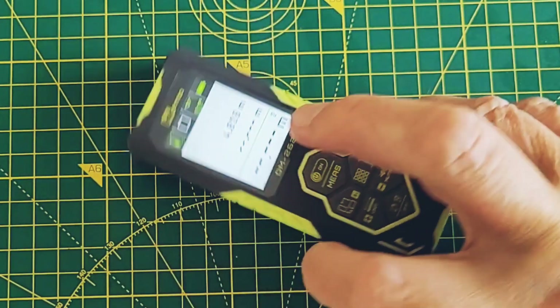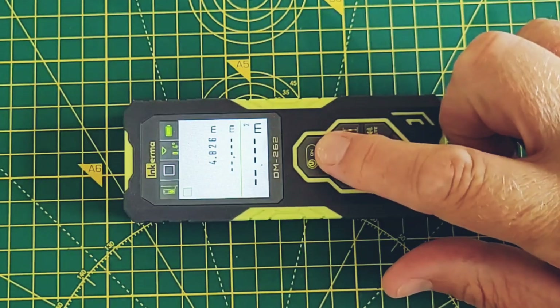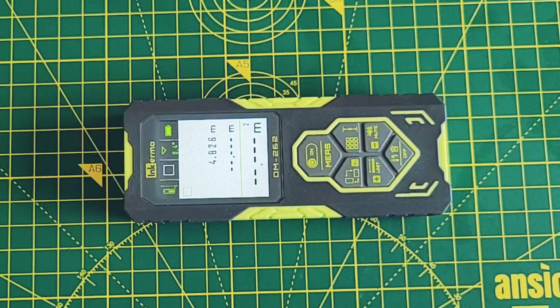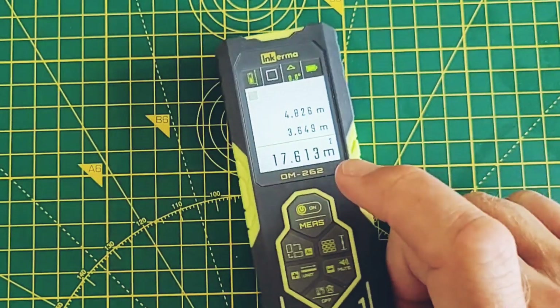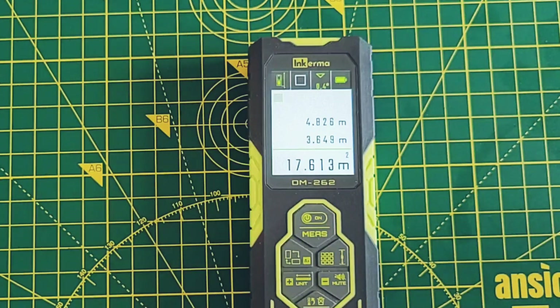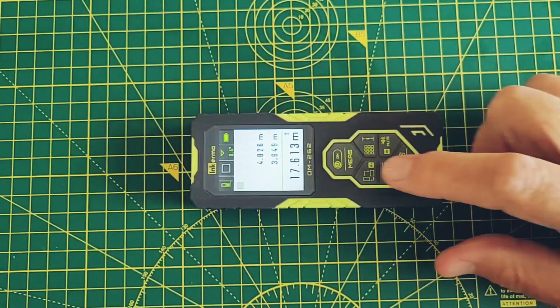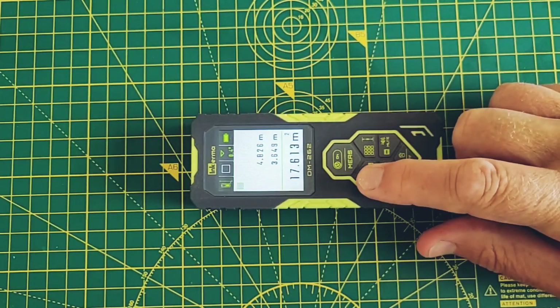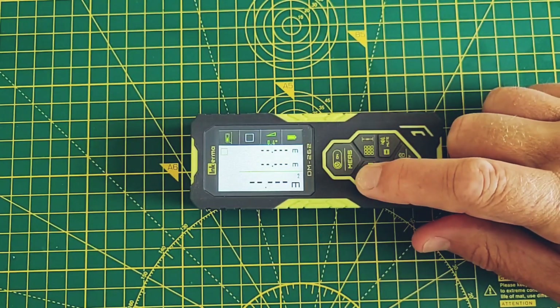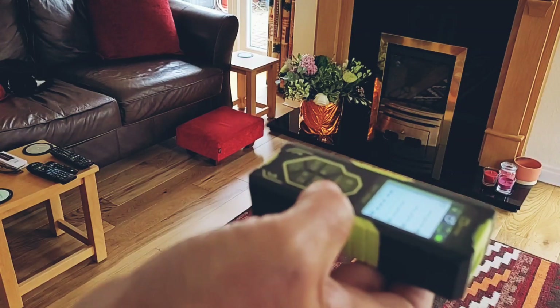Then I turn the meter 90 degrees and take the reading between the other two walls, and the DM262 calculates the area of the room. The '262' in the name refers to the maximum operating distance — that's 262 feet or about 80 meters. You can change the screen orientation with a single press, and there's also an option to change the font size.